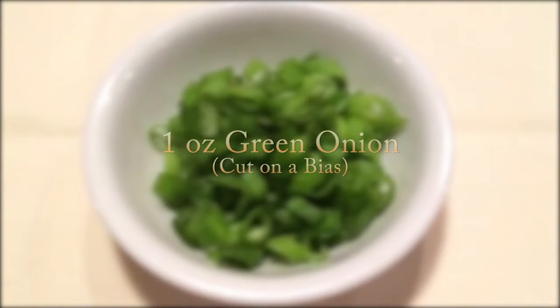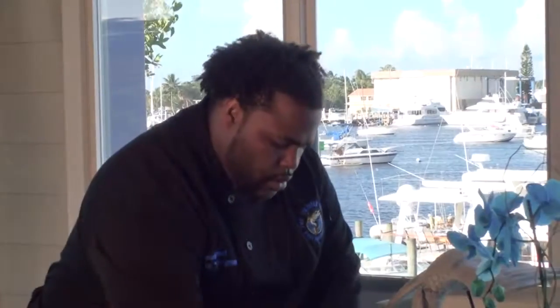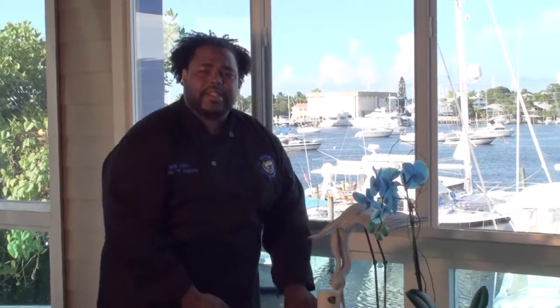Then we will add our Tupac Pokey Sauce to the mix. Give this a quick mix-up. We will set this to the side.